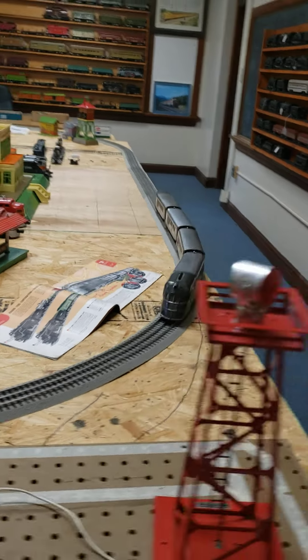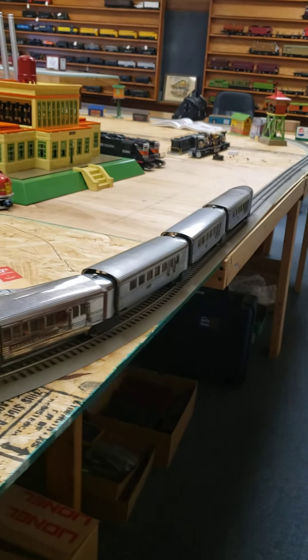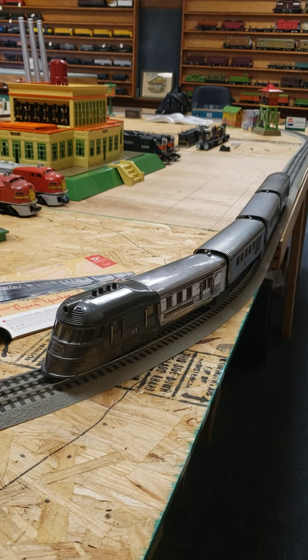The pre-war Flying Yankee by Lionel — just a beautiful train in beautiful condition for 90, 91 years old or so.